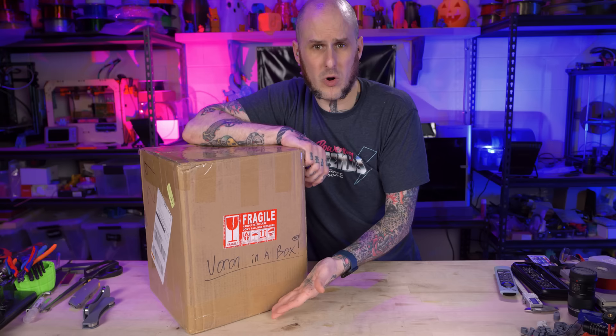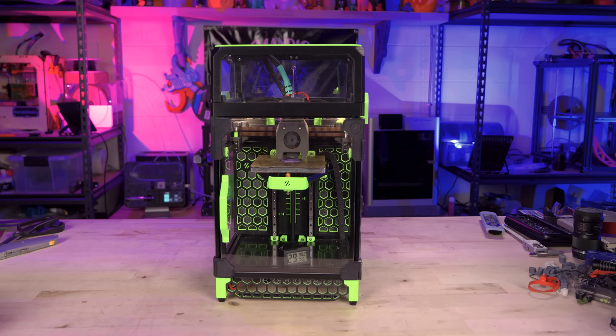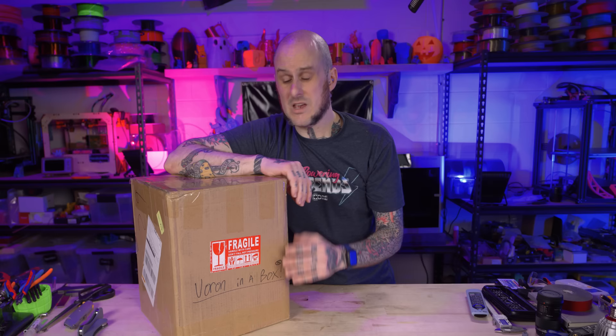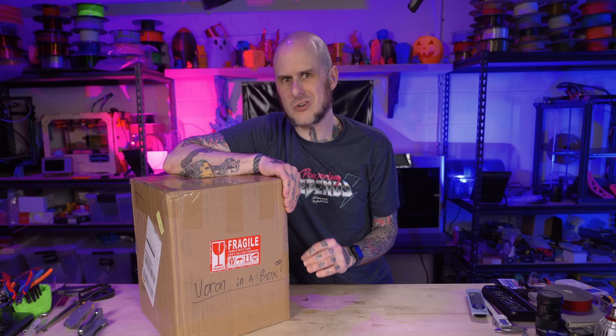If you're not familiar with building a Voron, you usually have to print your own parts to assemble the machine out of ASA or ABS. If you're somebody who's coming up in 3D printing, it's quite likely that you're not going to have machines capable of printing ABS or ASA either safely or well. Normally, you would have to use either the Print It Forward program where other Voron owners can print the parts for you, or upgrade your machines and trial-and-error your way into printing ABS or ASA.